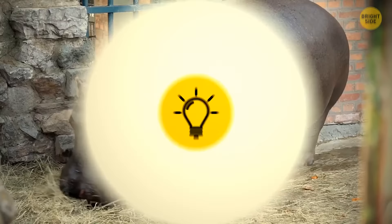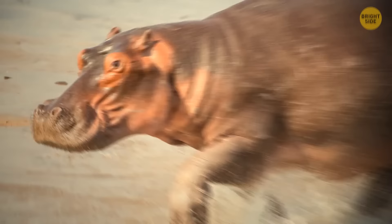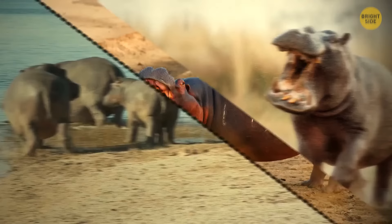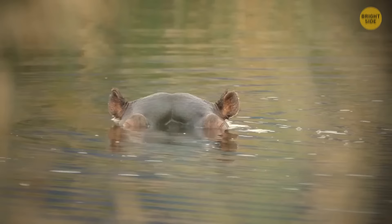Despite their massive weight and clumsy bodies, hippos can run much faster than people and have much sharper teeth. If you get in their way on their trip to the watering hole, their aggression kicks in. Before they attack, they'll give you some warning signs — if you see a hippo yawn or make a sound like a laugh, it means it's about to get mad.